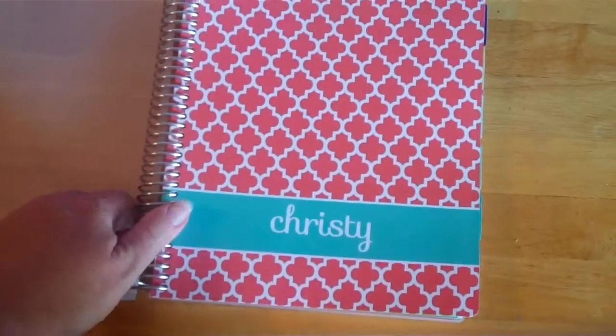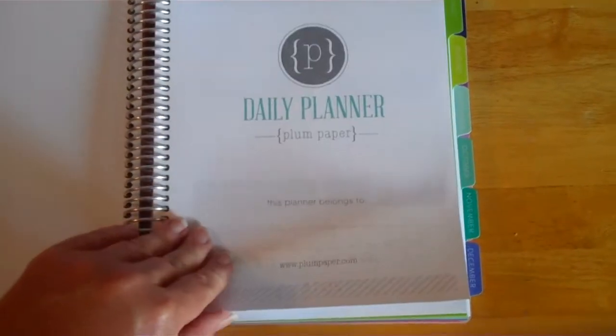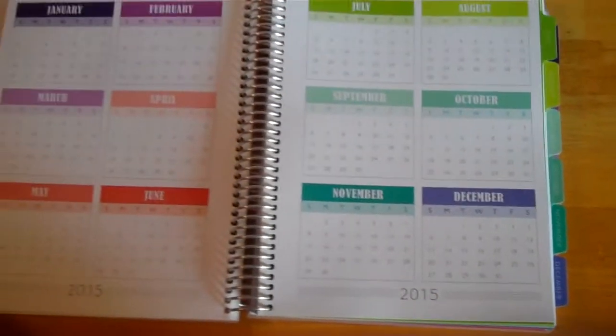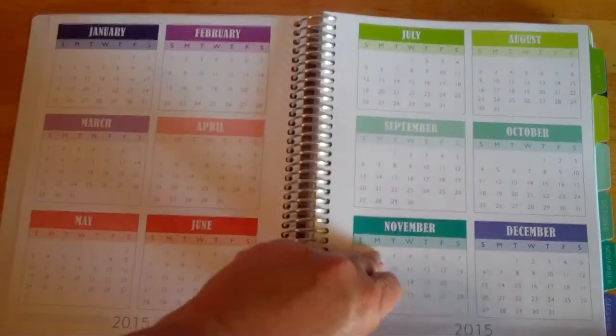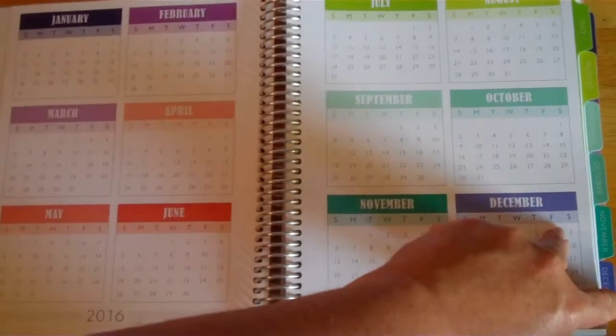The binder rings are really thick. There's an introductory page where you can put your information in case you lose it. Because mine goes over two years, I have both the 2015 and 2016 calendar here at the beginning.